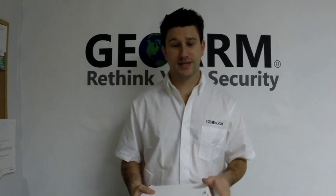Hey everybody, Brad here with G-Arms Security. Today we're going to talk about the 80-922-1 GE Repeater Kit, specifically to be used with the Networks Panels, which are really nice panels GE makes.